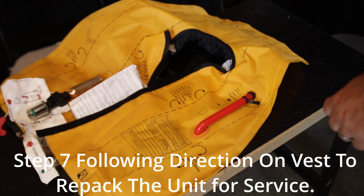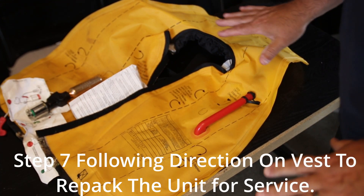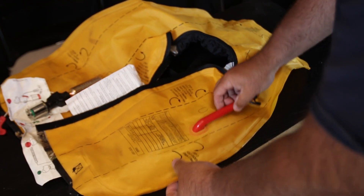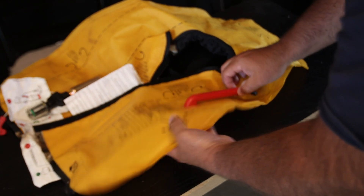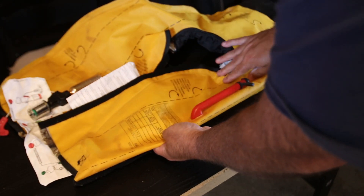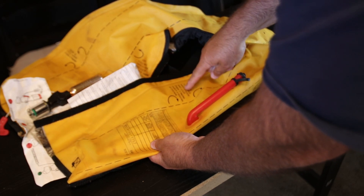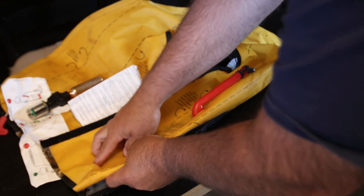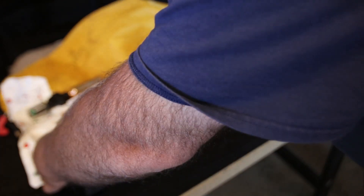In order to fold this back up and pack it back into the case, we're going to follow the directions on the vest itself. Step two: fold under — so you're going to take this line here and fold it under. Step three: fold this back and match the hook-and-loop areas together until it's all snug back into its own pouch. Take this here, put your hook and loop, and start packing it back in.